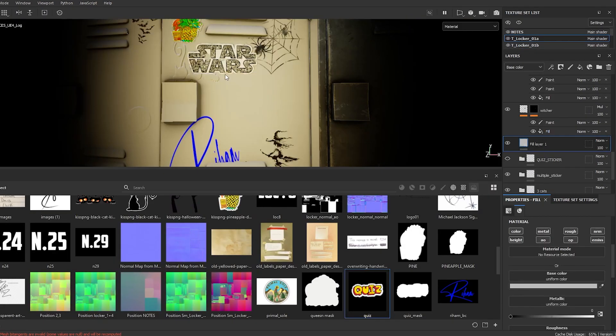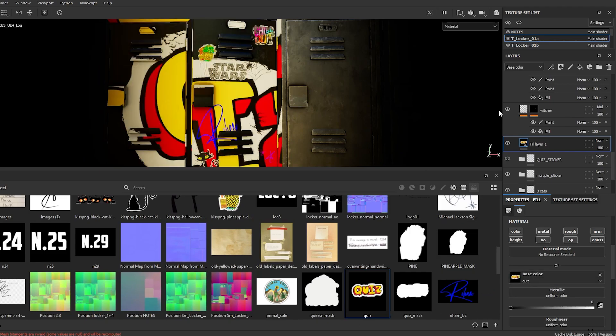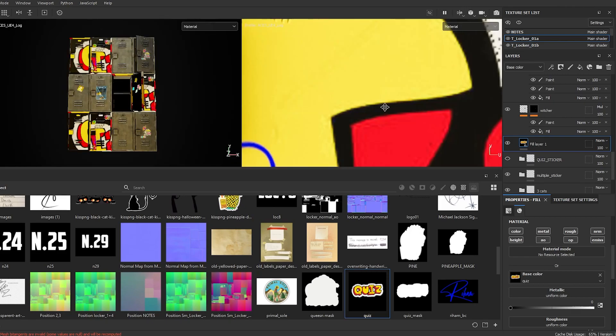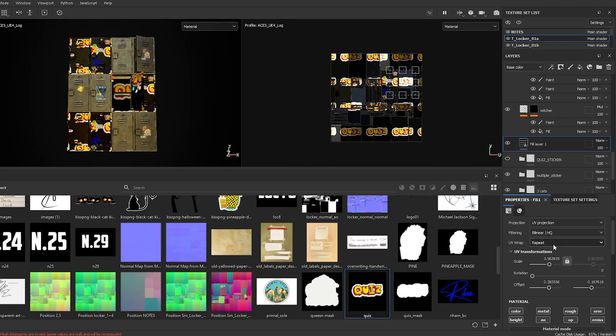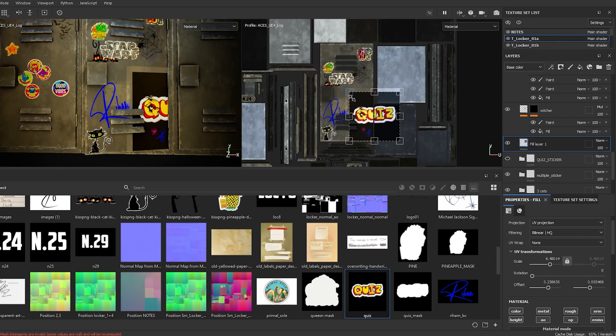Just drag the images inside Samsung Painter. Grab a new layer and add the sticker in the base color. Make sure you make the UV wrap as none. Place it wherever you want.